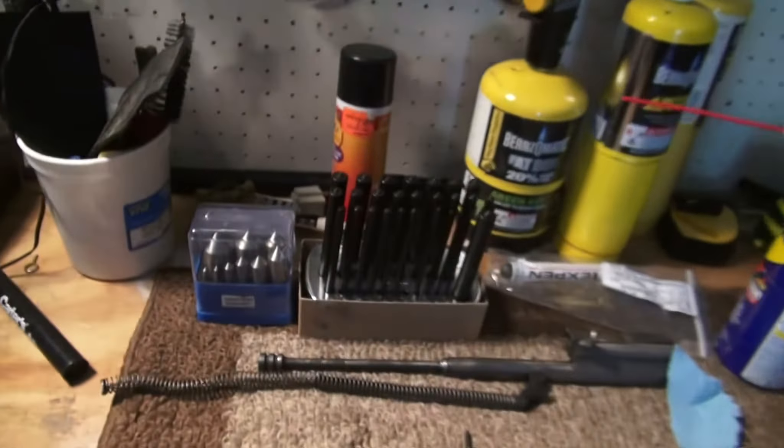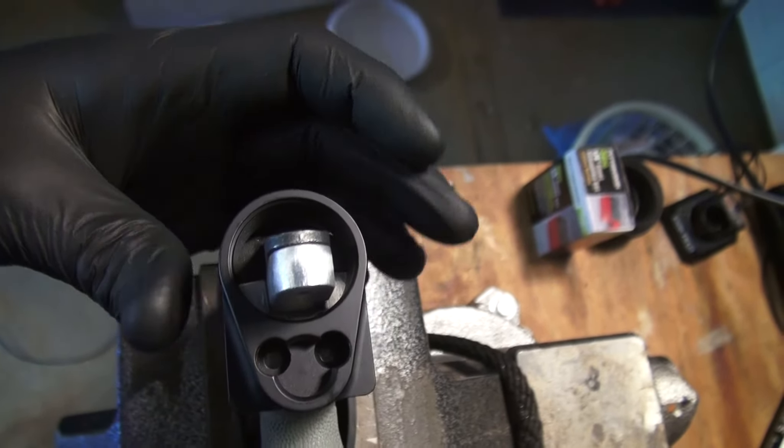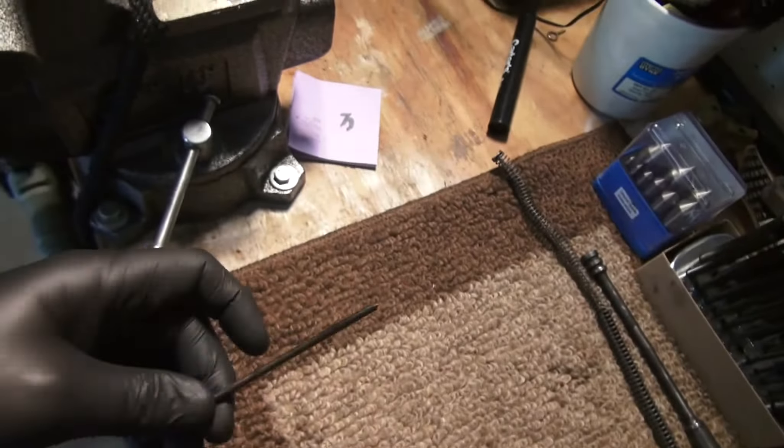I need to put a slight countersink in the aluminum because the screws can't get tightened all the way. I ordered a set of countersink bits — 82-degree single flute countersinks from ENCO — and also got a set of transfer punches. The transfer punch will allow me to transfer my line through my screw hole.